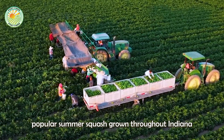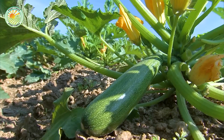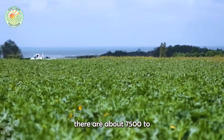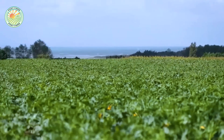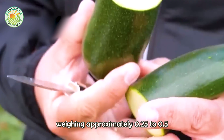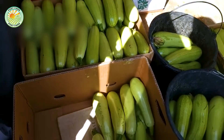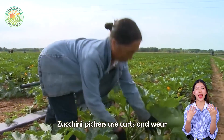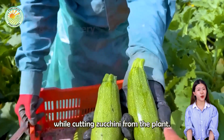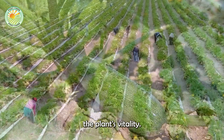Zucchini is a popular summer squash grown throughout Indiana and the United States. On average, there are about 7,500 to 11,000 plants per hectare. Farmers only harvest fruits weighing approximately 0.25 to 0.5 pounds. Zucchini pickers use carts and wear soft gloves to avoid bruises, scratches, and nail punctures while cutting zucchini from the plant. Oversized fruits are removed to maintain the plant's vitality.